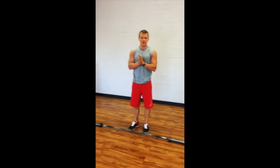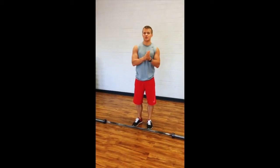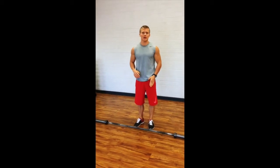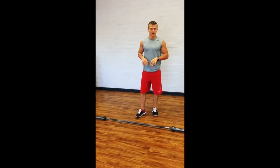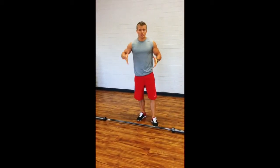Today, teaching overhead press. We talked about the military press — you may or may not have watched that video yet. We're going to go over the regular overhead standing barbell press. Just like always, we'll start with stance first.